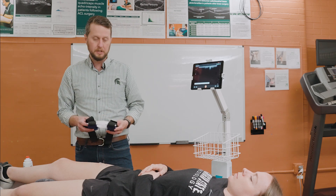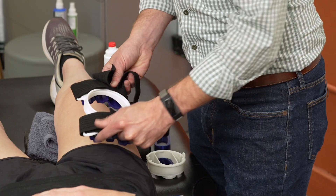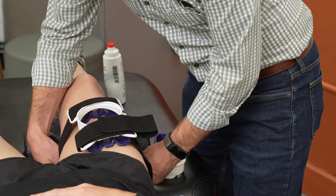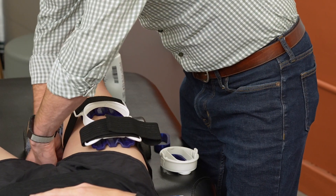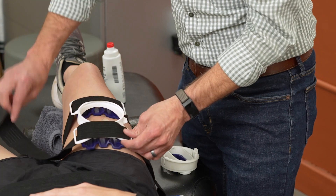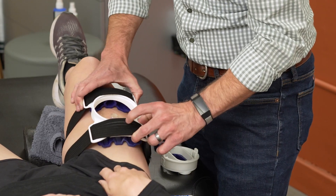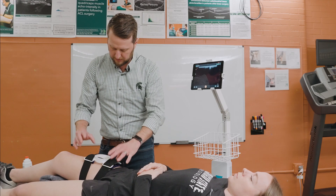Now what we're going to do is take our USONO probe fix and apply it to that location. Centering the circle of the USONO probe fix around that location, we put down our lower strap and then secure the other strap as well.